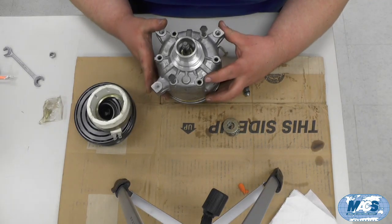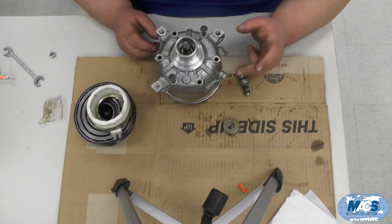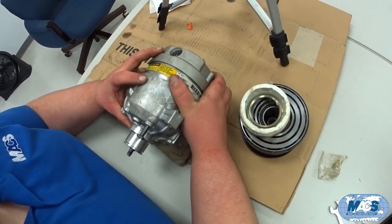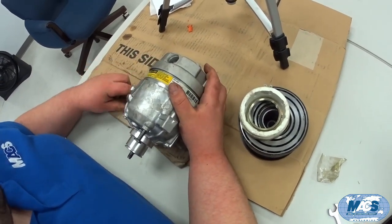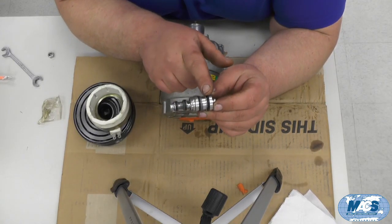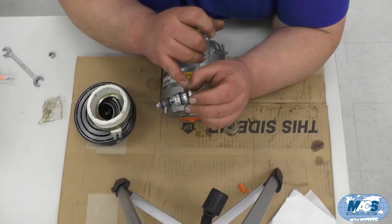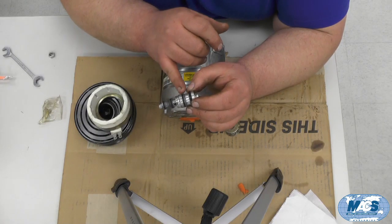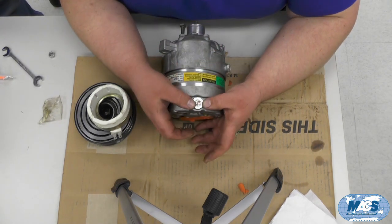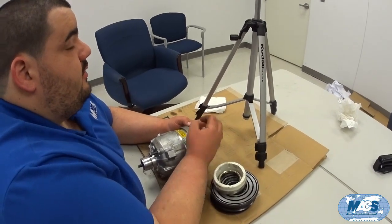At that point the compressor is together. Make sure it turns freely and add oil to the sump. You can then install the compressor control valve, which goes in the rear housing. There are four o-rings on the control valve — it's a good idea to replace it when rebuilding, as control valves do fail and they're not an expensive part. Lube up the o-rings, drop it into the bore, and when it's fully seated a snap ring holds it in place.